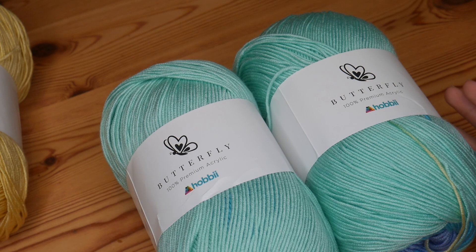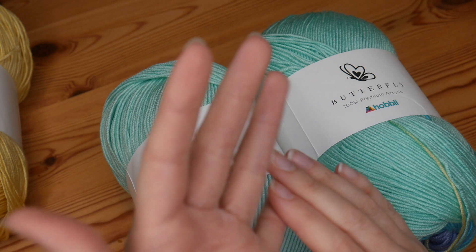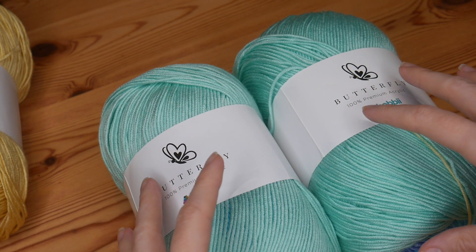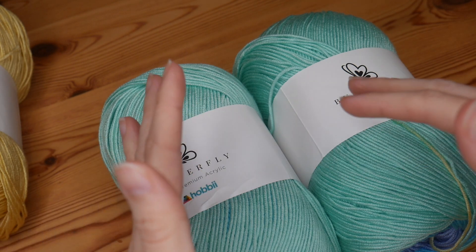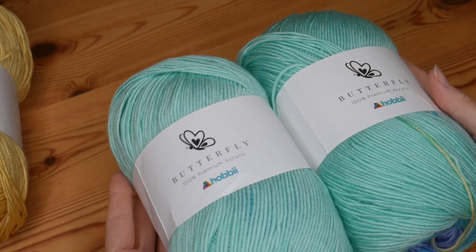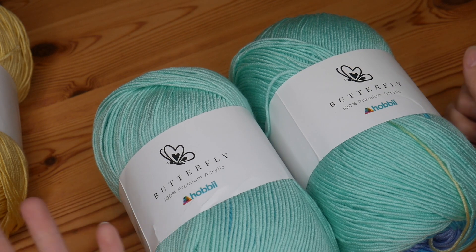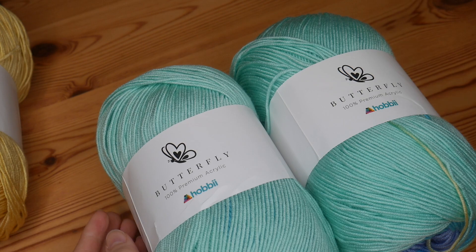I'm really looking forward to sharing the projects I make with these yarns. My first experience ordering from Hobby Yarn — the delivery and the quality of the yarns themselves — has been absolutely top-notch; not disappointed at all. That's it for this video; I'll see you again really soon for whatever comes next. Bye for now!